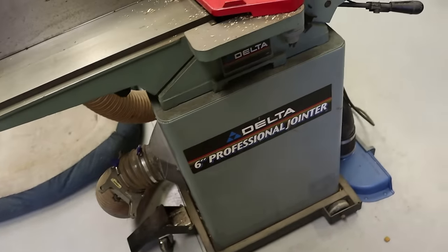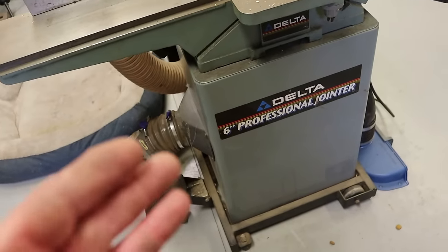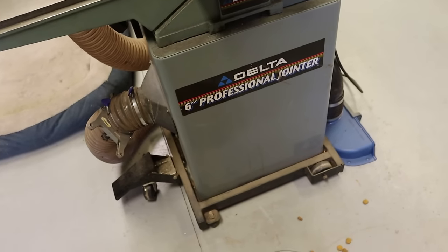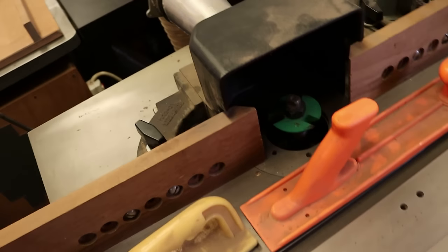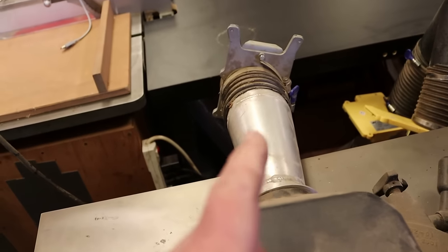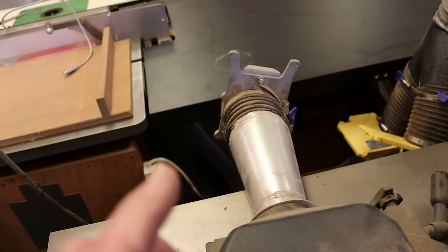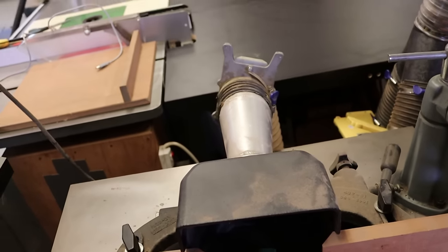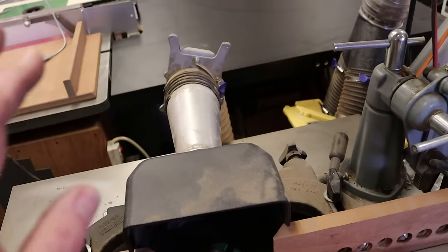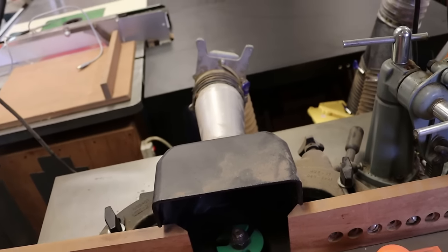As you move around the shop using different tools, that becomes a chore. If you leave one open when you're moving from one tool to another, you don't have effective airflow at the tool you're using. So having the blast gates automated so that when you turn the tool on, the blast gate opens and turns on the dust collector — and then when you turn the tool off, it closes the blast gate and turns off the dust collector.